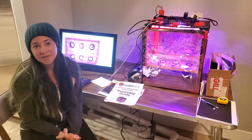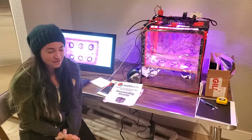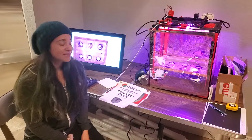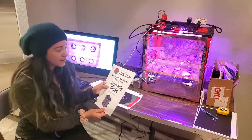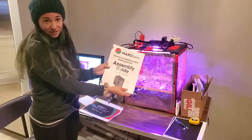Today I am going to show you the newer model of the Mars Farm unit that I have completed, about day 14 now. This is the Mars Farm mini growth chamber version 0.21 that we received not too long ago, and the assembly guide looks like this.